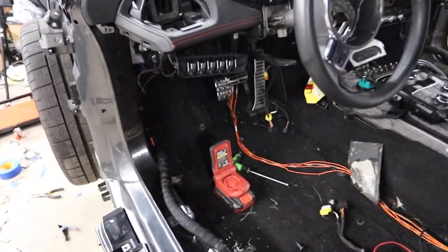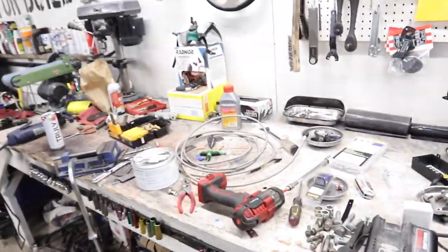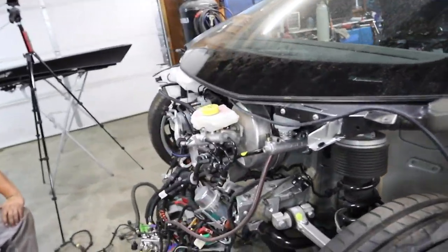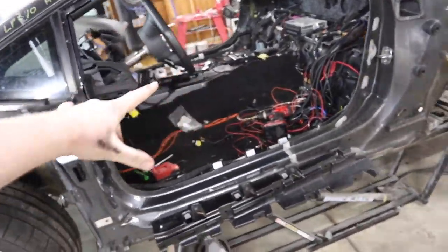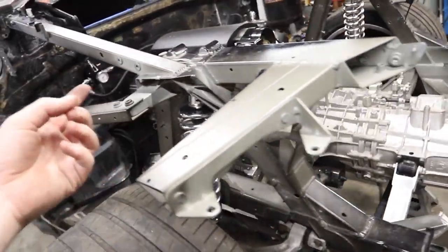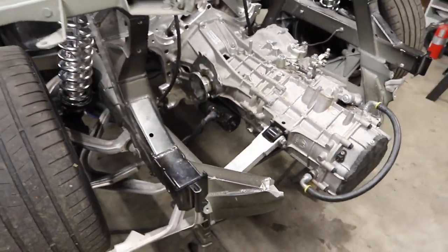We got our interior buttoned up and now we're moving on to running our cable. We have a really long steel braided clutch line that we're going to run from our master cylinder right out of here. Then we're going to come down, loop around — we spent some time looking at the underneath — we're going to follow the bottom railing of the tunnel all the way under and then come around, fasten it up to our other supports, and then go into the bottom of our transmission.